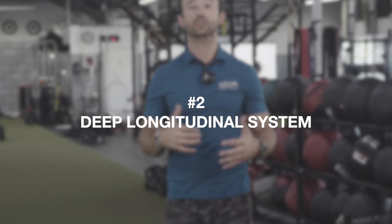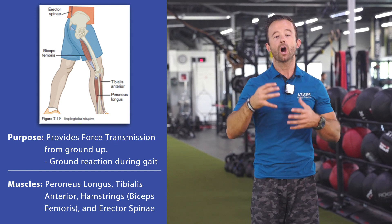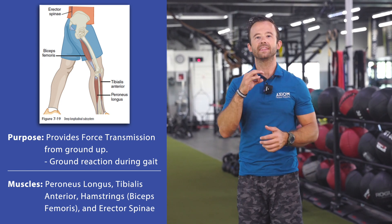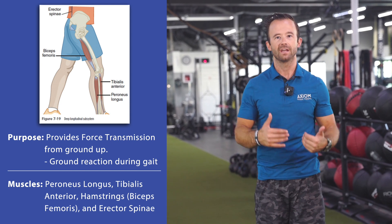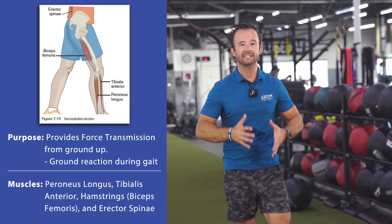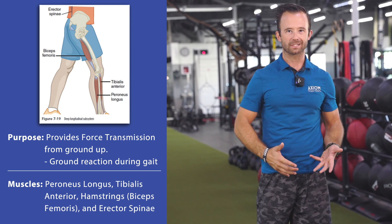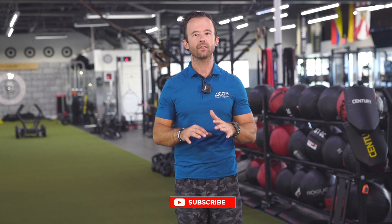Subsystem number two is the deep longitudinal system. One thing you'll see as you look at the muscles involved is most of them are in the sagittal plane — these longer muscles. The erector spinae, the hamstring muscles, also the peroneus longus and the anterior tibialis, two muscles of the lower leg. Their primary role as they work together is really to control and stabilize what we call ground reaction forces — the forces coming up from the ground during our gait cycle, when we're walking and running. Not only stabilizing the actual movement, but also helping to propel us forward while maximizing force transfer. These muscles are working together to help control and propel gait during locomotive activities.